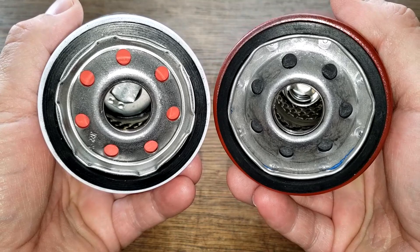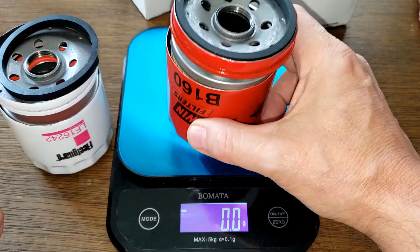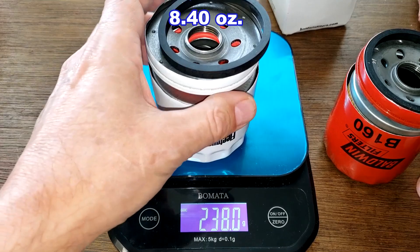The base plates look very similar. Let's open these two filters up and see what they look like inside. The Baldwin weighs 267.3 grams, and the Fleetguard weighs 238 grams.